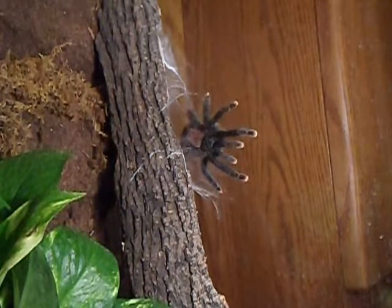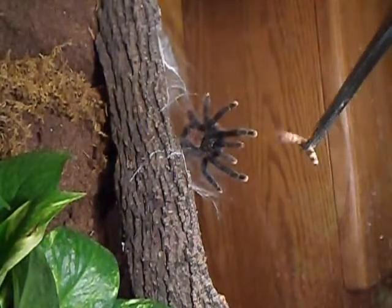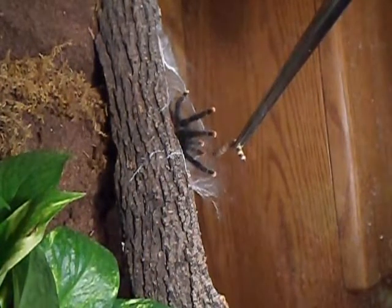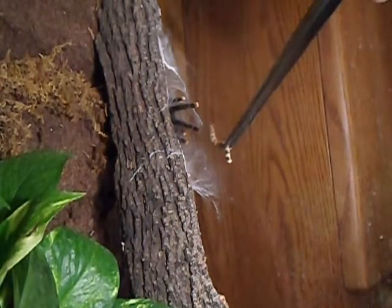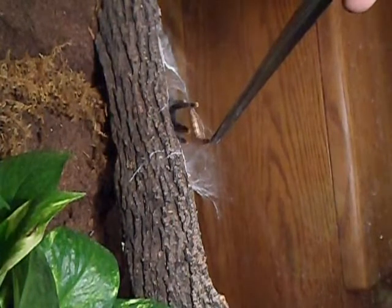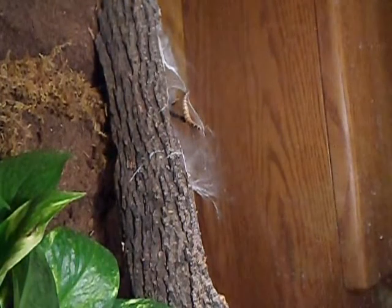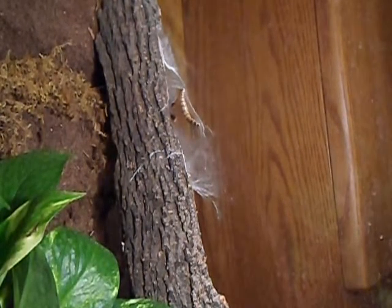So this is my Avicularia Avicularia. I haven't really got a good video of him, so we're going to see if he'll eat for us. Doesn't look like it. Gotta be getting hungry. That's too bad — would have been a good one to watch. Let that worm hang out for a second and see if he'll take it, but I really don't think he's going to.